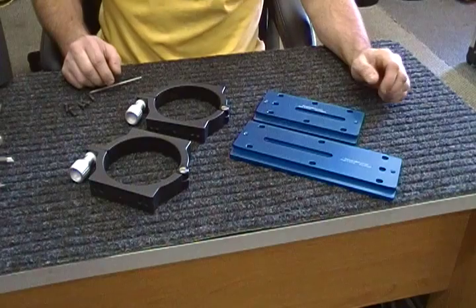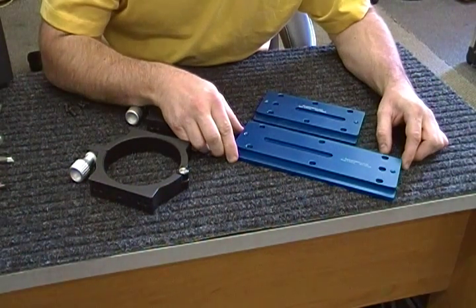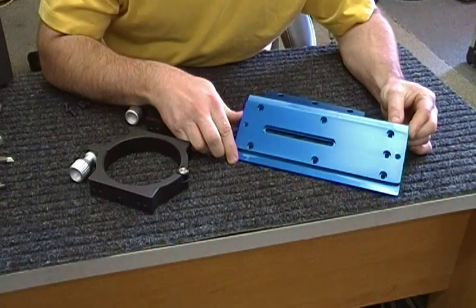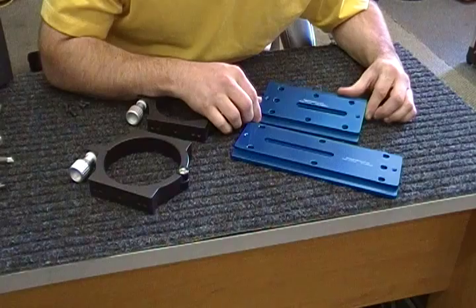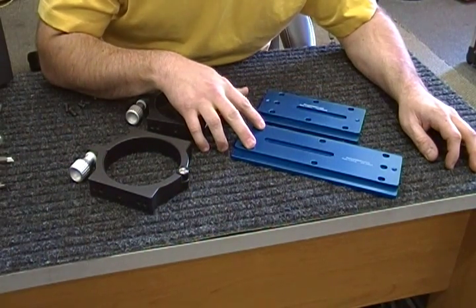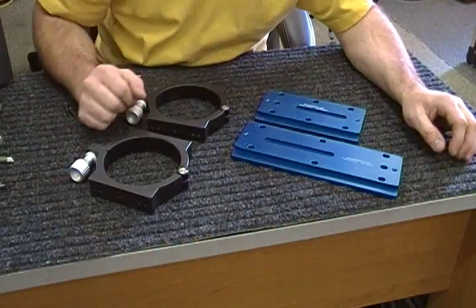We're going to take a quick look at the Farpoint Metric Universal Dovetail Plates. We've got two sizes: an approximately 10-inch long size and a 7-inch long size. They have hole patterns drilled 65 millimeters apart, with several hole spacings along each bar.